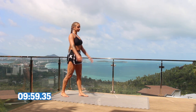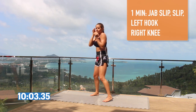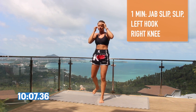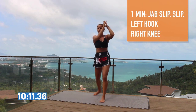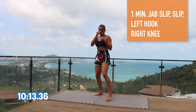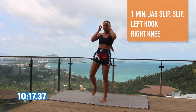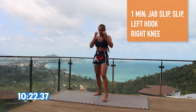The last combination we have today is going to be left jab, slip, slip, hook, and knee. So you're going to jab, slip to the right, slip to the left, hook, and knee. When you slip to the left, use your body weight and come back with that hook. As you finish the hook onto your right, throw the knee forwards.